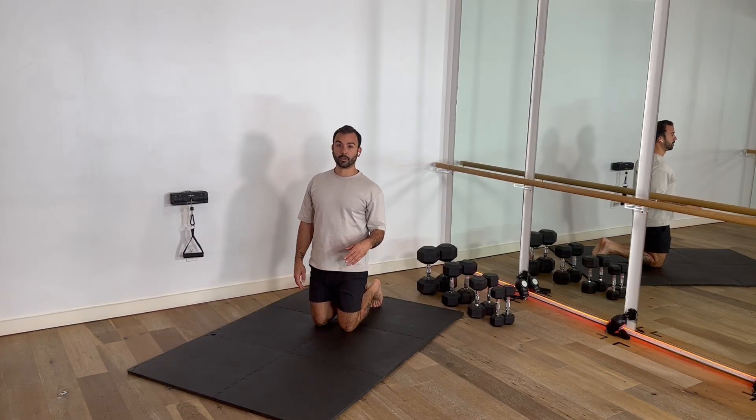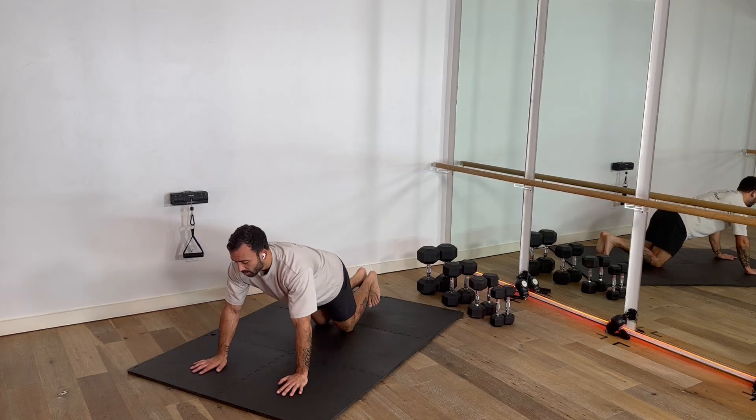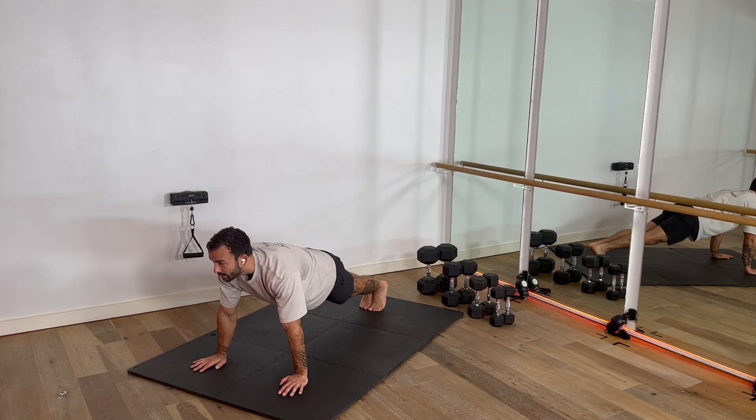I feel so much better. I'm ready. Plank front body stretch. Heels together. I'm going to turn the fingers out. We're here.